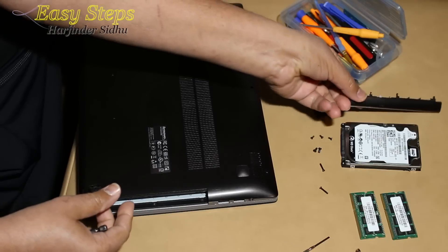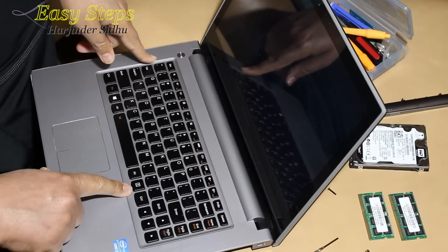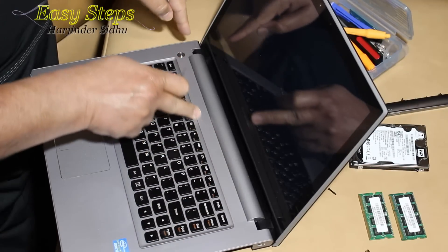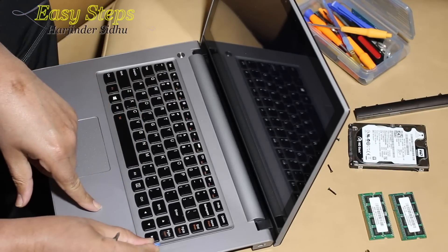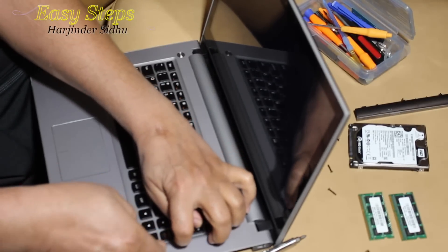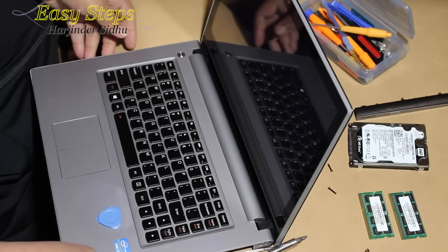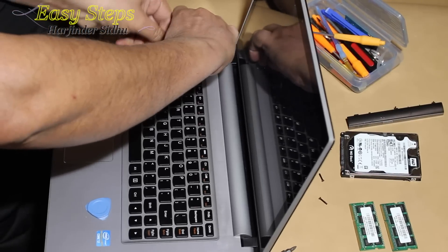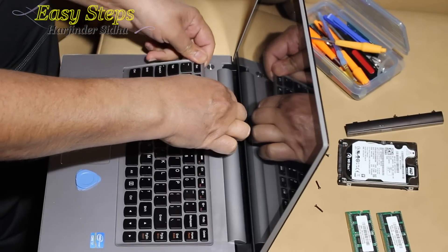Now the important thing — we need to turn it around and open up the keyboard. You can use pry tools or a screwdriver, but you can damage the surroundings or the keyboard. As I always suggest, use your nail. Pry tools don't have enough room, so using a fingernail is the best thing to do. I'm just going to put my fingernail in here and pry it out a little bit, then I can use the pry tool. I open from the other side as well.